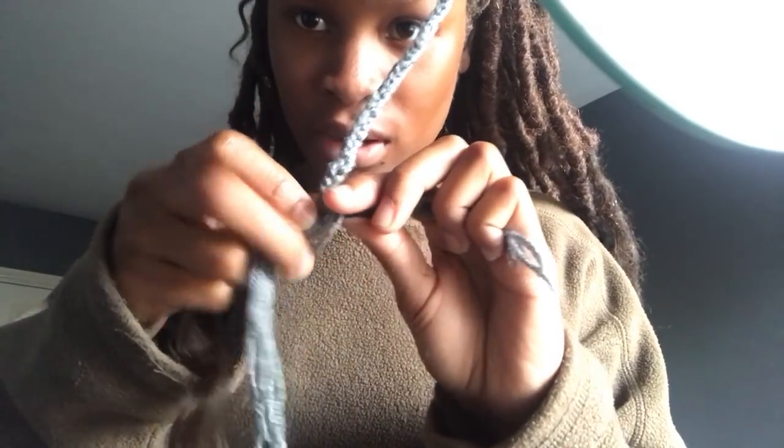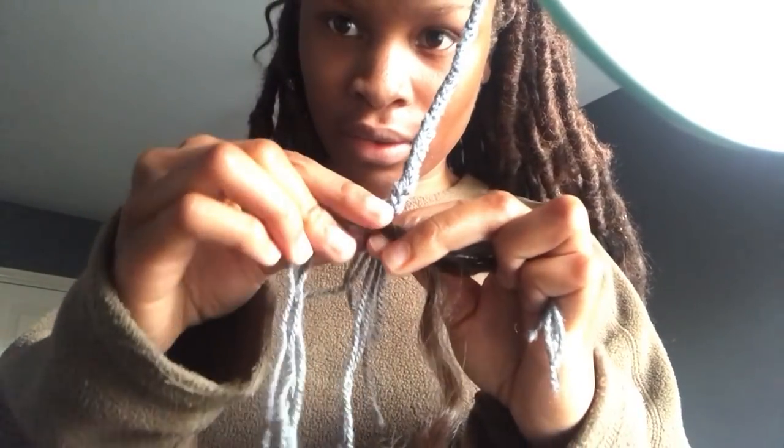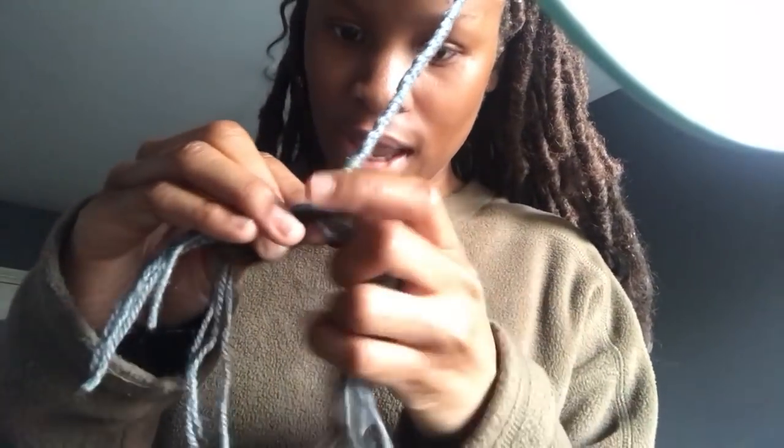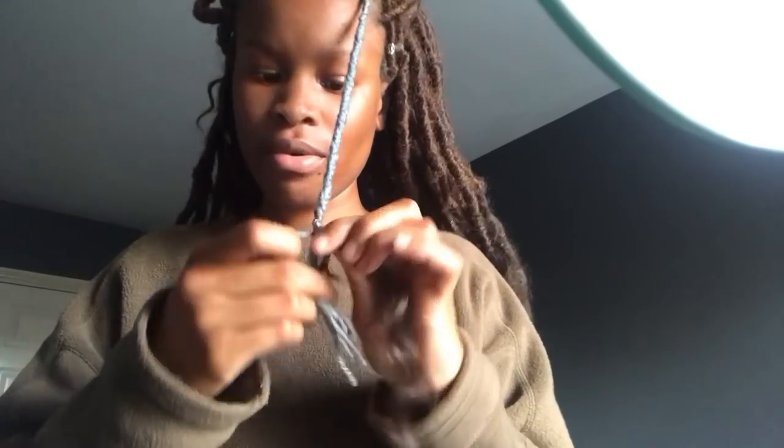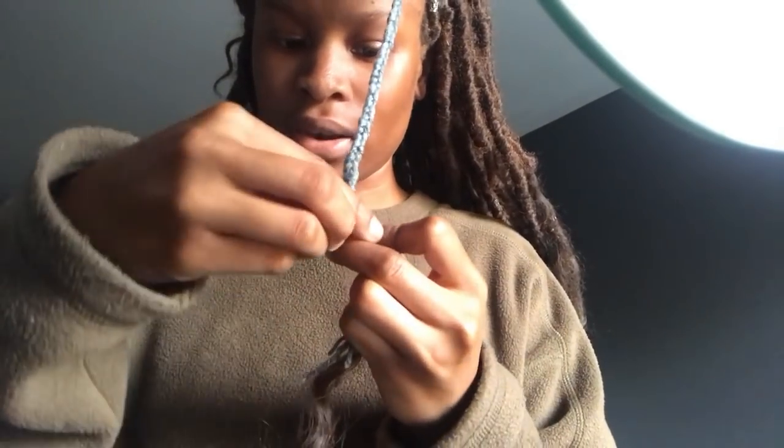When you get to this point, leave the end like this. This is the crochet hair we're going to use. You pick one, turn it over, and then literally just braid it in — you anchor it, then braid, braid, braid. Then get one of the long bits, tie it around your finger, make a loop and a knot, pull it — that secures the end. Get your scissors and cut the excess, chop it all off.